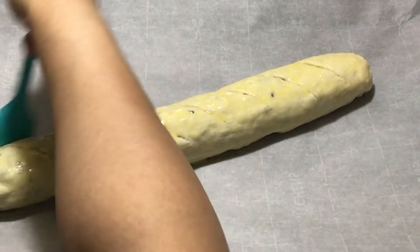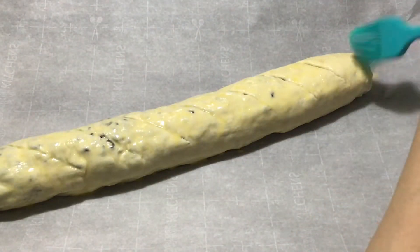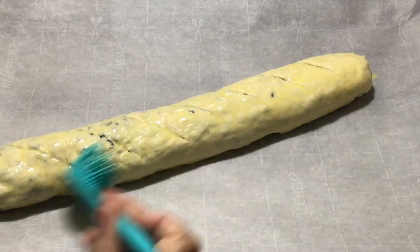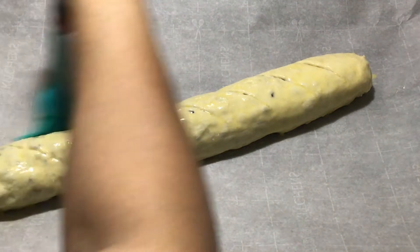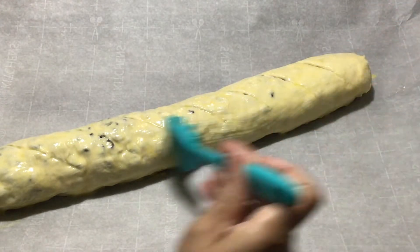This is all ready to go into the oven. Make sure your oven is preheated at 375°F and we're going to bake this for approximately 45 to 50 minutes. We'll see you back in a little bit.